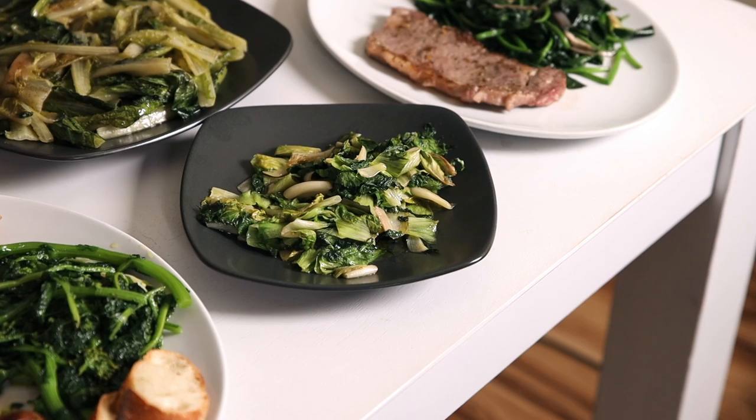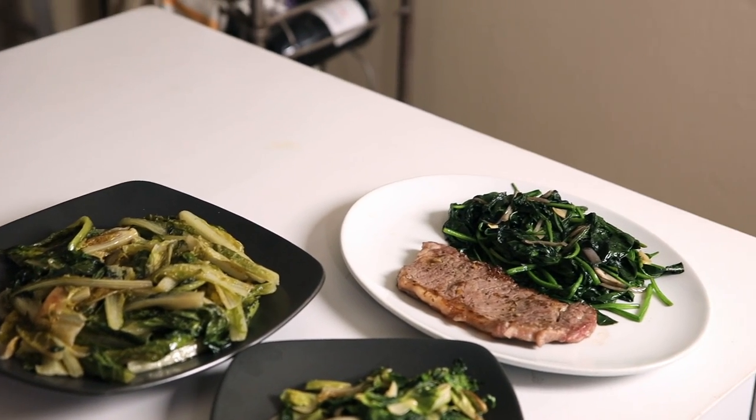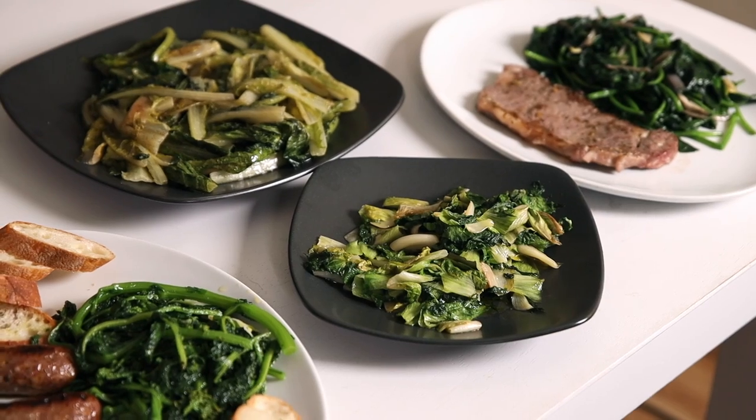We started off the episode with the idea of chasing away the blues with greens, and right now with these four plates in front of me I'm feeling pretty happy. We've got fresh escarole, sautéed romaine, fresh spinach with shallots and garlic and Tuscan grilled steak, and rapini with Italian sausage and crusty bread. I want to give a shoutout to the team at Specialty Produce — all of the fresh produce today came from them. What a wonderful team and what a great product — we'll be using their produce again soon.